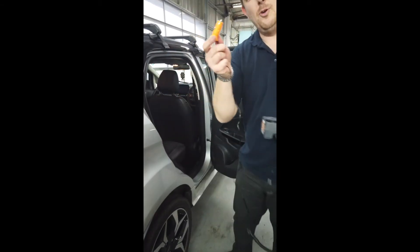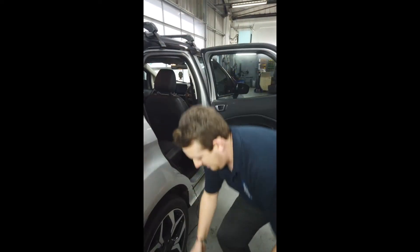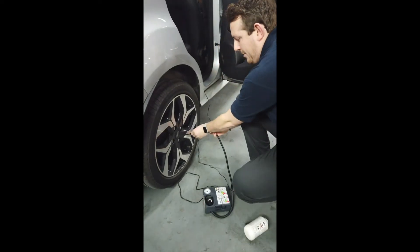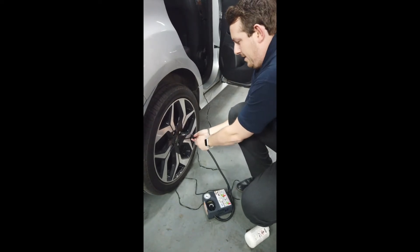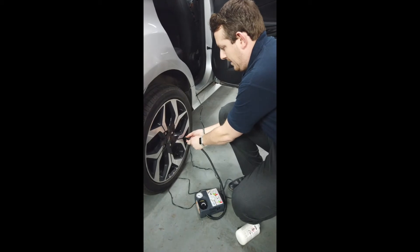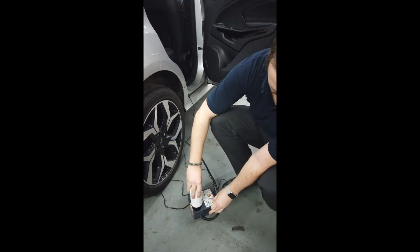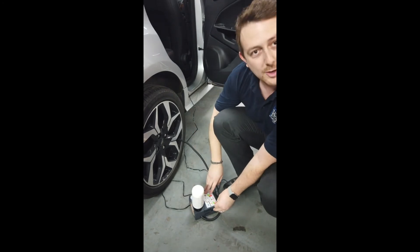Firstly, locate a point to plug this electronic point into, in this case in the back of the wheel. You then locate the dust cap, remove the dust cap and screw the pump in. From there, screw in the can of gunk and turn the compressor on.